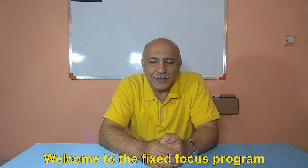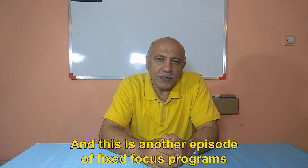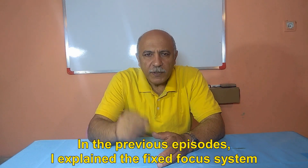Peace be upon you. Welcome to the fixed focus program. I am Ebrahim Hashemi, and this is another episode of the fixed focus program.